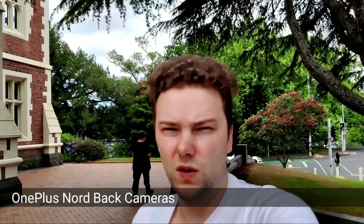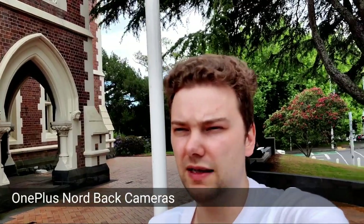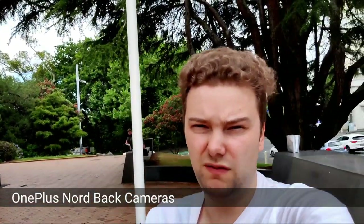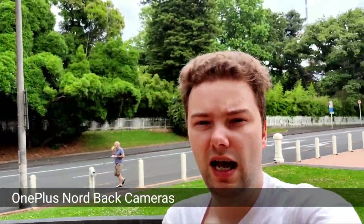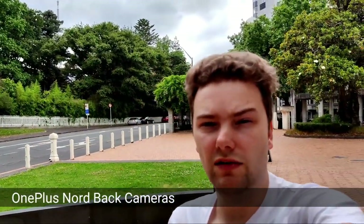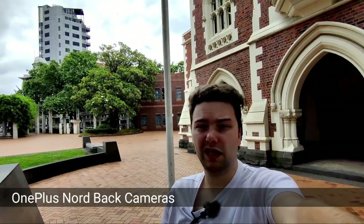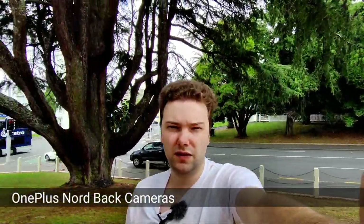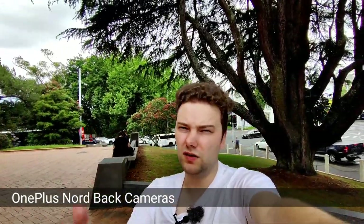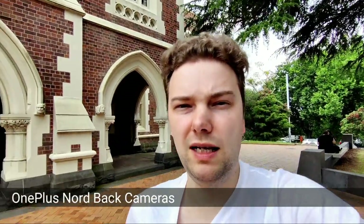Testing the OnePlus Nord main rear camera — the 48-megapixel sensor at 4K 30fps, recorded externally. It's not a super wide-angle lens so arm extension is needed. Switching to the ultra-wide angle camera, also 4K 30fps: there's a noticeably wider field of view, and quality in daylight is good. In dark situations though, the ultra-wide sensor is mediocre.